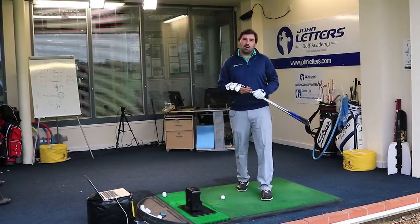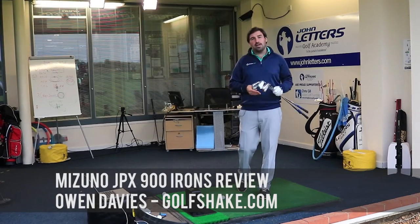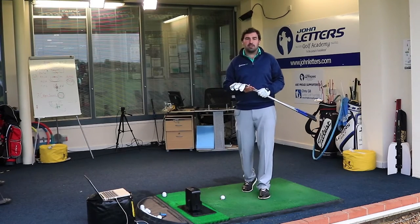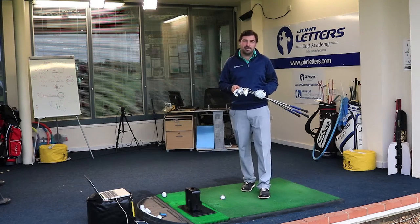Hi guys, Owen Davis from Goalshape.com. We're here at the Cambridge Golf and Conference Centre today. In my hands I've got three new clubs from Mizuno, all of the same family — called the Mizuno JPX 900, coming in for late 2016 and the 2017 season.